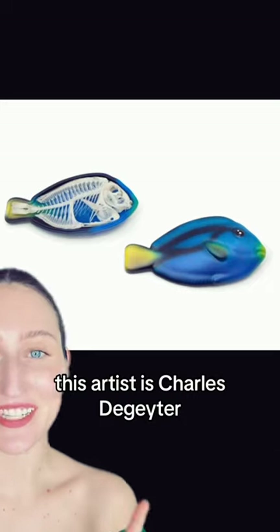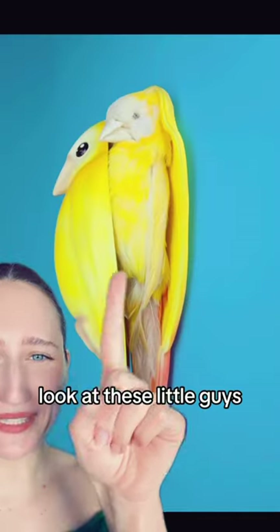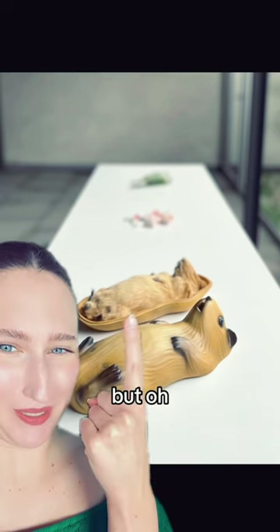This artist is Charles Decatur. I just saw this little dory in real life at Miami Art Week. What's so beautiful is he makes these little sarcophagi that look exactly like the little babies. Look at these little guys — they're the same. This is a bunny. I don't know what that is, a hamster? But ooh.